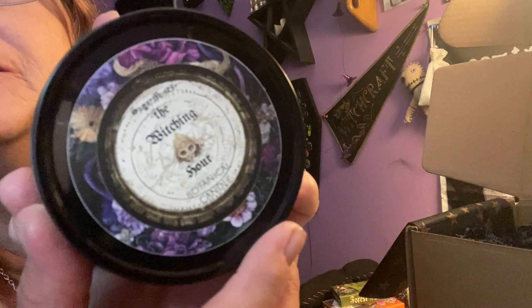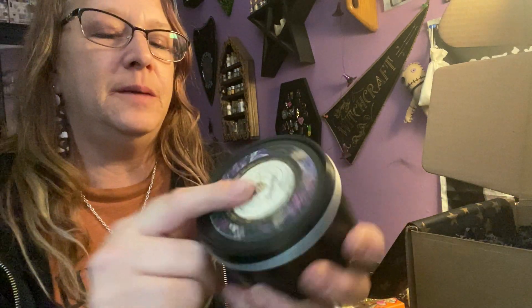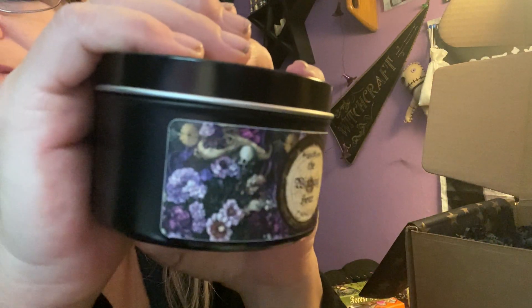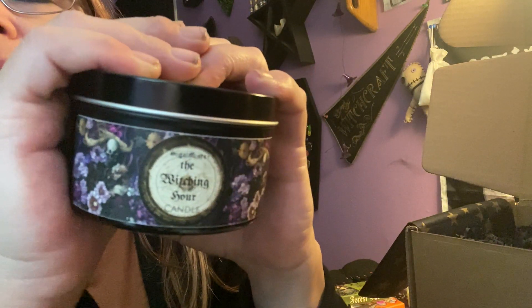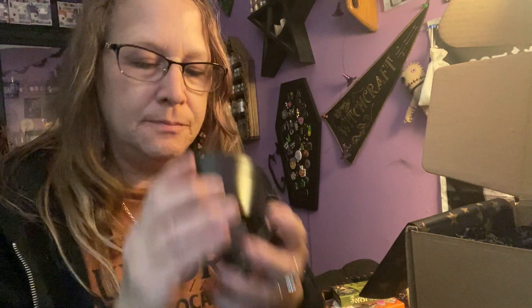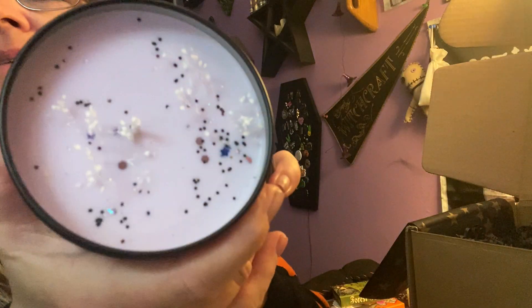We have the Witching Hour botanical candle, and it's got that beautiful purple flower label which is really, really pretty — it even has skulls in there. Let's see how pretty inside — oh, it smells so good! Isn't that pretty, and it smells so yummy.